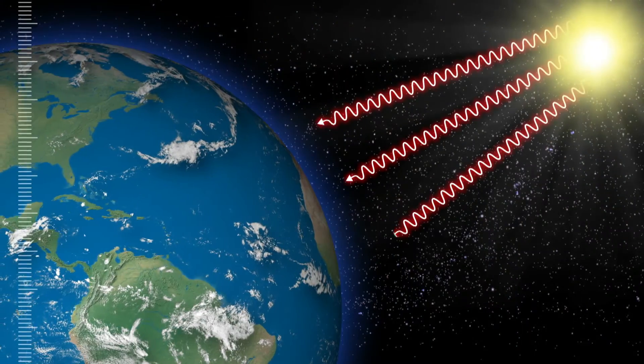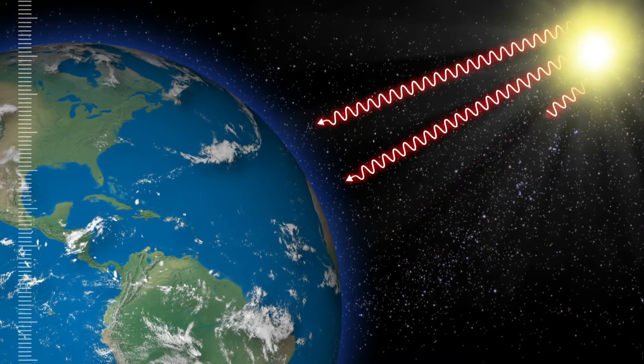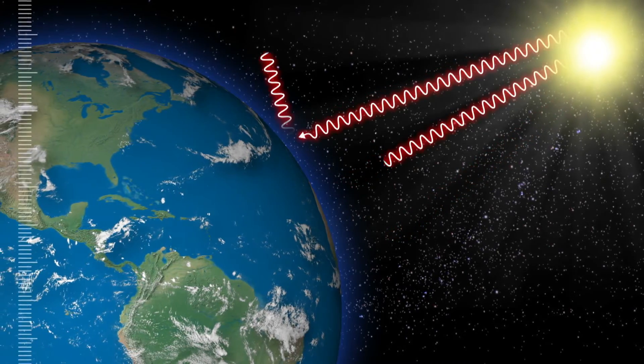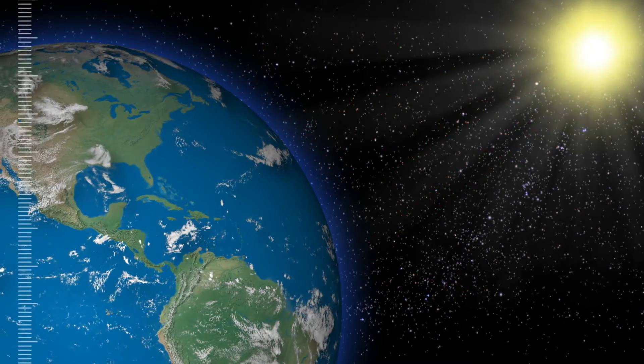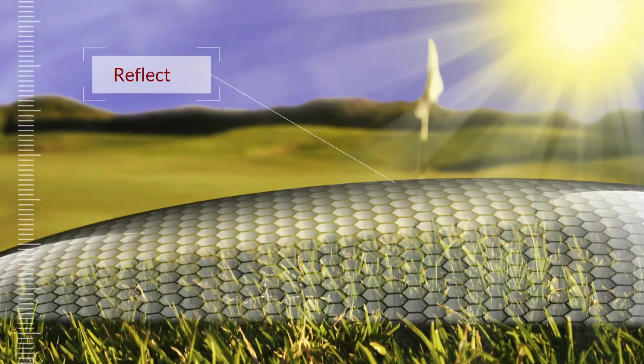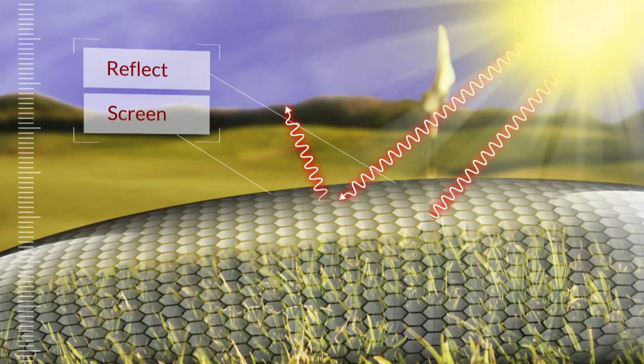The ozone layer protects everything on Earth from harmful solar radiation. Other things like cloud cover and the reflectivity of the Earth's surface also protect us. So if we could reflect solar radiation artificially, we could screen the harmful effects of the sun.